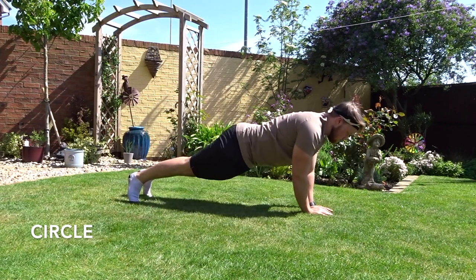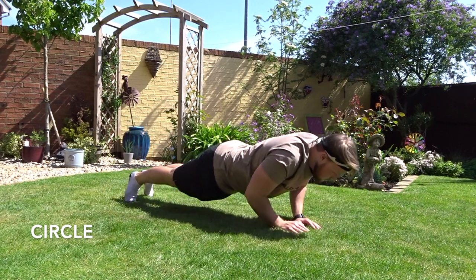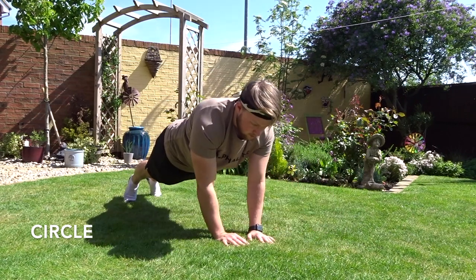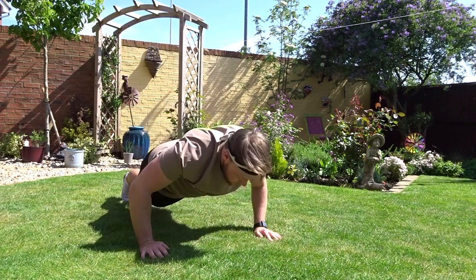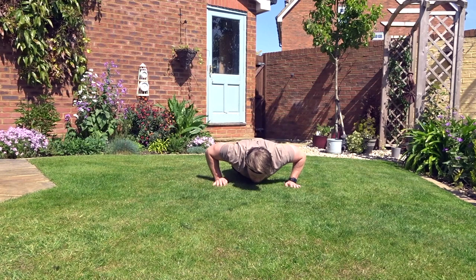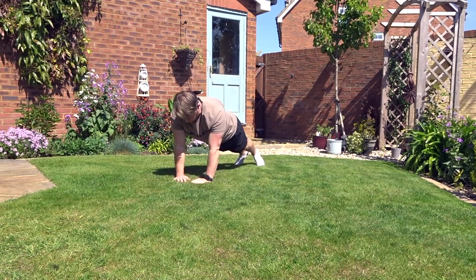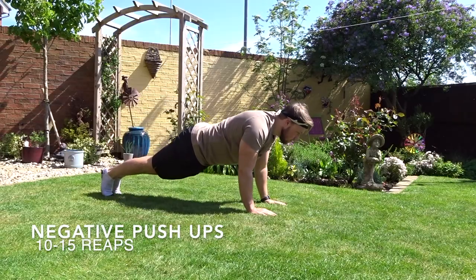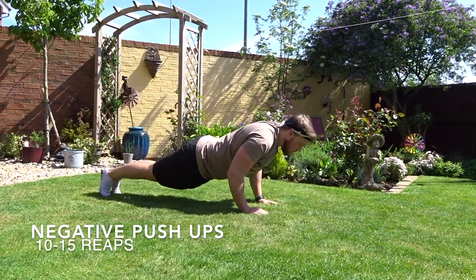The next exercise is circles — going round in a circle doing press-ups in different variations with each movement. One could be close grip, one normal, one wide. You put your hands together each time, then separate them and go round. If you don't have enough space for a full circle, do a set number of reps in one direction and then go back the other way. This isolates either the left or right pectoral.